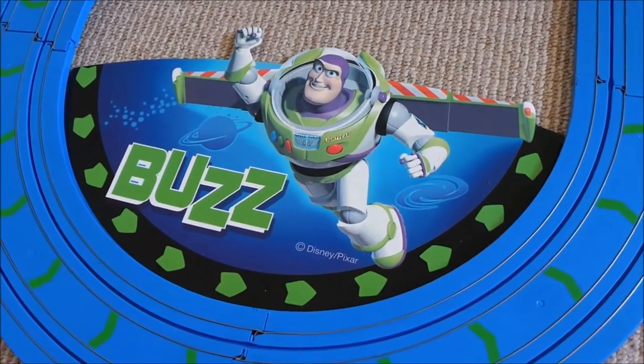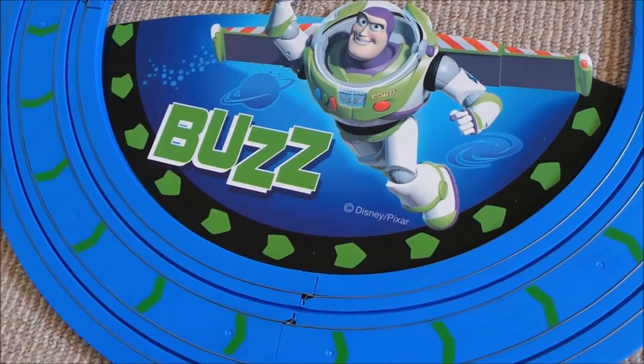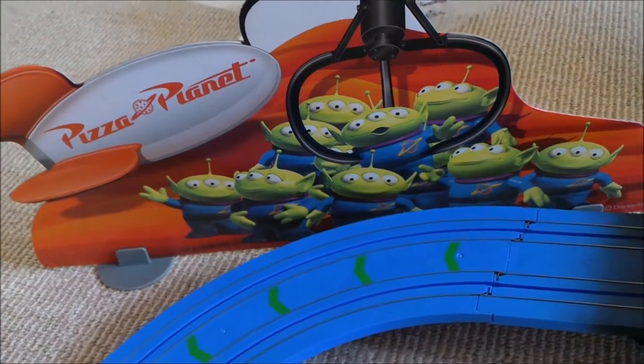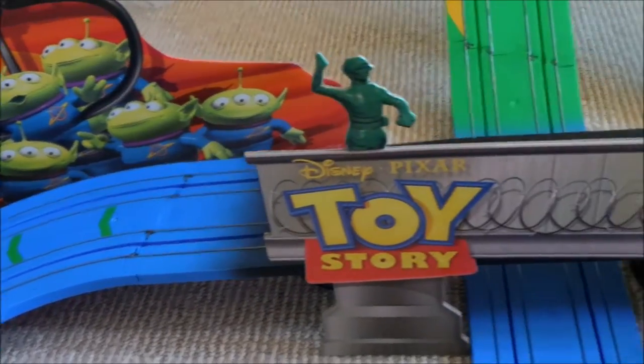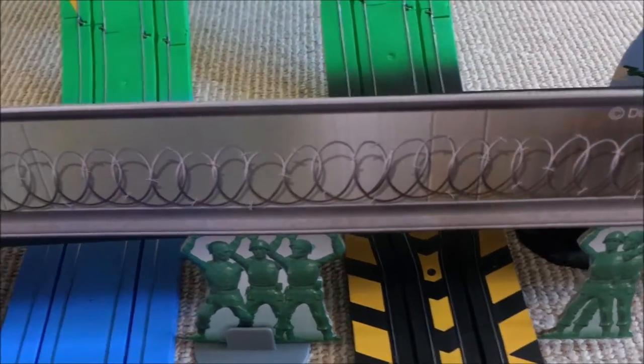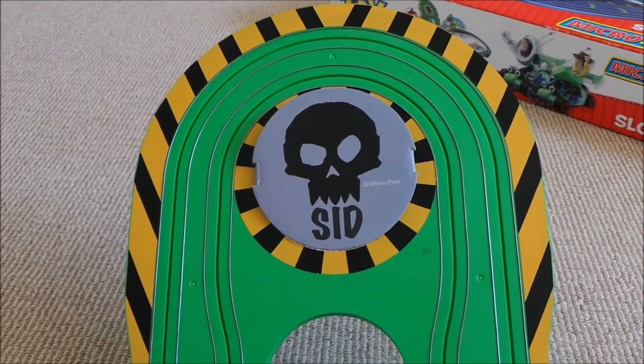So some of the pieces that we've got here that go with the Skeletrics set: we've got the Buzz Zone, we've got the Pizza Planet area, we've got the Green Soldier Bridge, and we've got the Deadly Sid Zone.